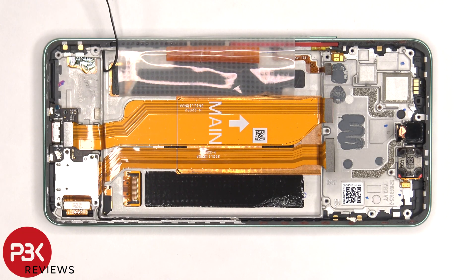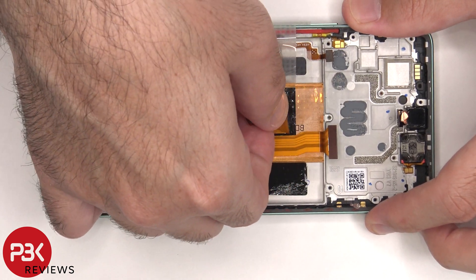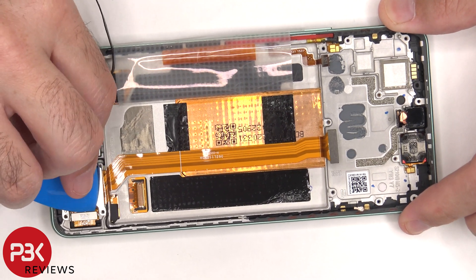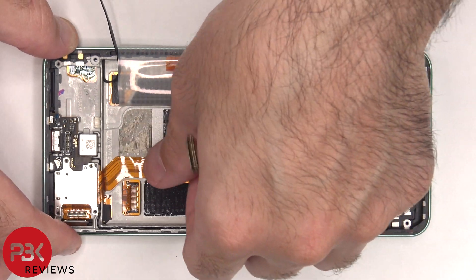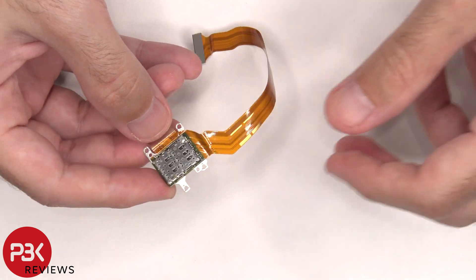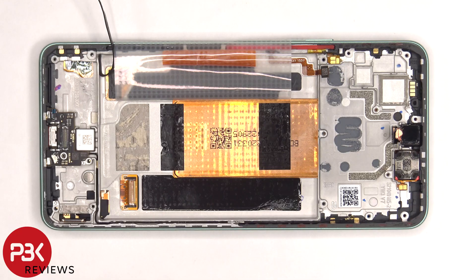Now that the battery adhesive pouch is peeled off, we can disconnect and remove this flex cable which connects the subboard to the main board. Now we'll disconnect the flex cable for the screen, and then we'll peel off the flex cable for the SIM reader and remove it. Here's a better look at the SIM reader. Now the subboard can be lifted up and removed, but be careful since the black coaxial cable is still attached underneath.